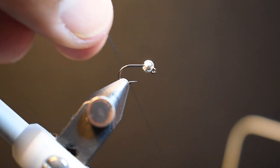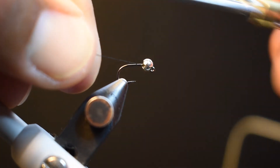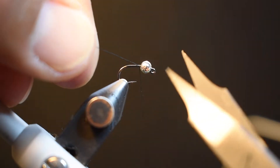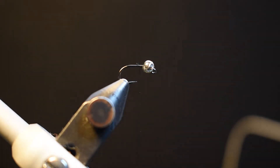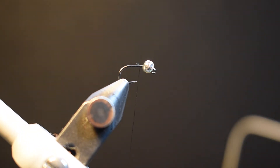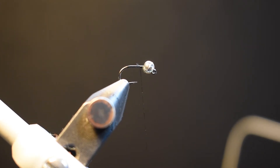I'll get the thread going on the hook shank, trim away the tag, and get that set in there. For the pink tag — also known as the tail on this pattern — we are using Glow Bright.